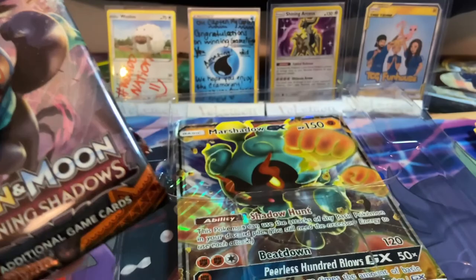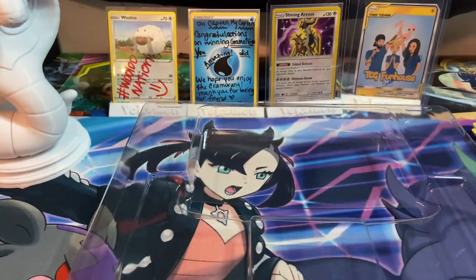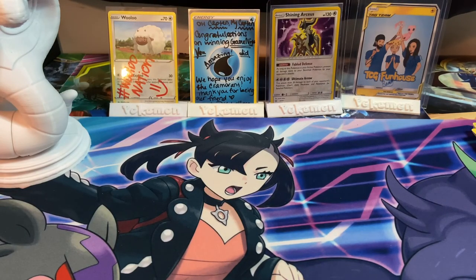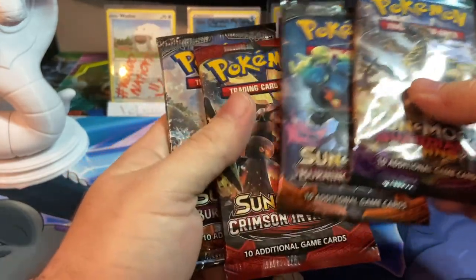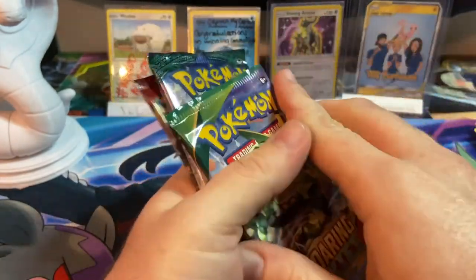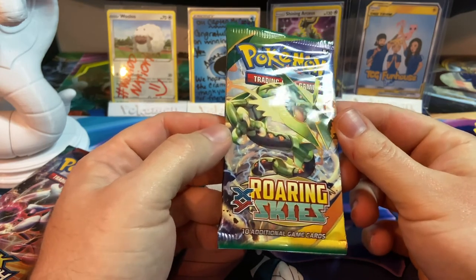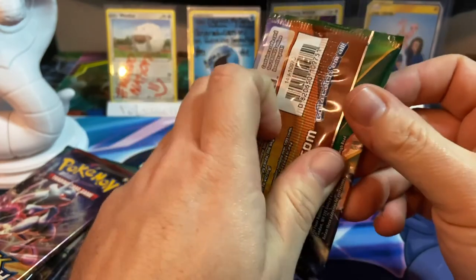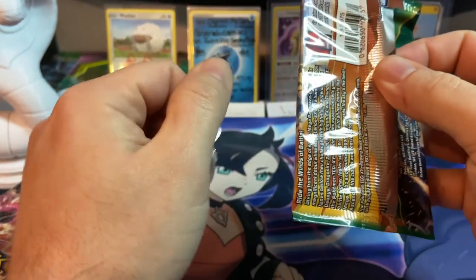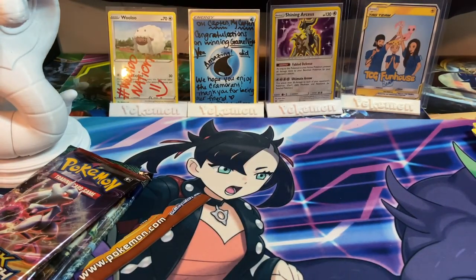Here is the beautiful jumbo Marshadow card — that will not fit fully on screen. That is definitely going in a picture frame. We're going to start off with Roaring Skies, which I believe is an older X and Y set.